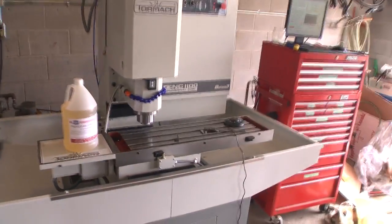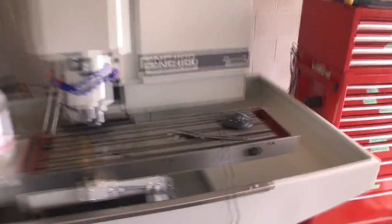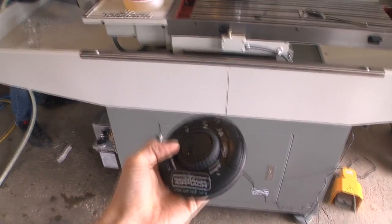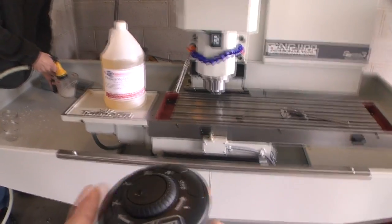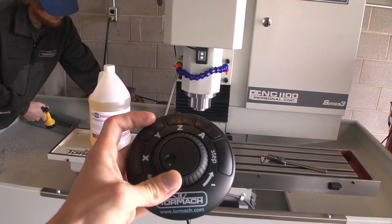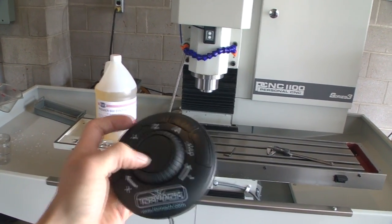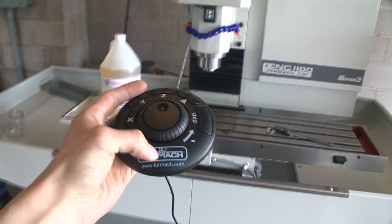We're having all kinds of fun getting this thing all set up. Got the pendant to work — it didn't work when I first plugged it in, but then once I restarted the computer the next day it worked just fine. So that controls the Z. You can go really slow and really fast. You can also go step by step. Like the TV show? Like the TV show.